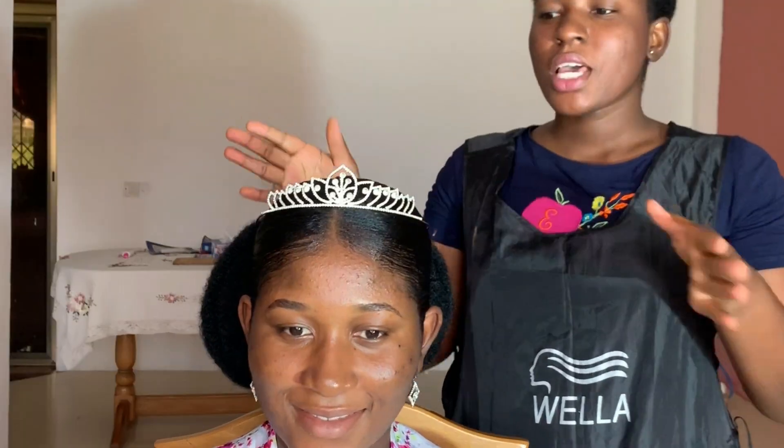This is the final look. This is the hairstyle I did for the bridal shoot. I used a crown to accessorize the hair and then a blank earring. Kindly check out my next video for the makeup.